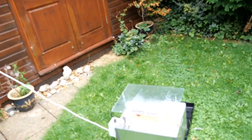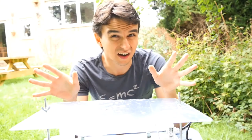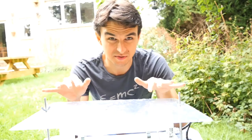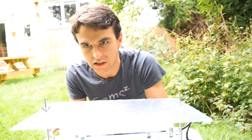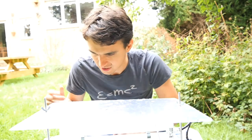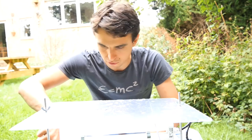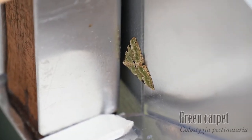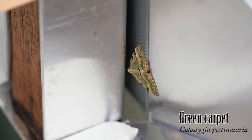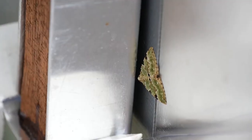There is the moth trap. Can we see anything in there? When I first looked at this trap this morning I was a little bit disappointed, but actually the more I look the more cool stuff I see — and I haven't even got it open yet. Just by the side of the trap here is a beautiful green carpet moth. Just look at that beautiful shade of green — it's not a colour you see very often amongst Lepidoptera.